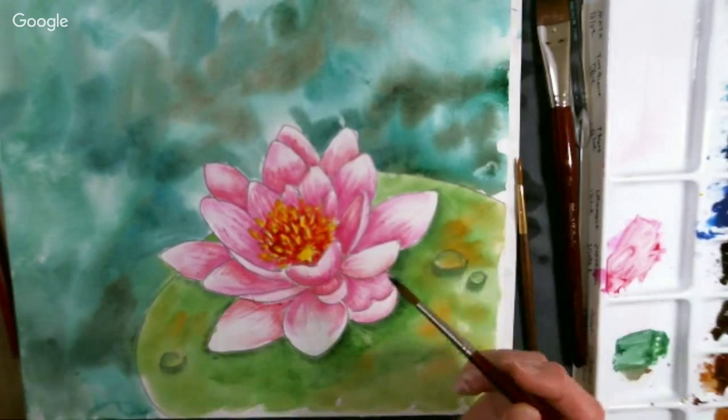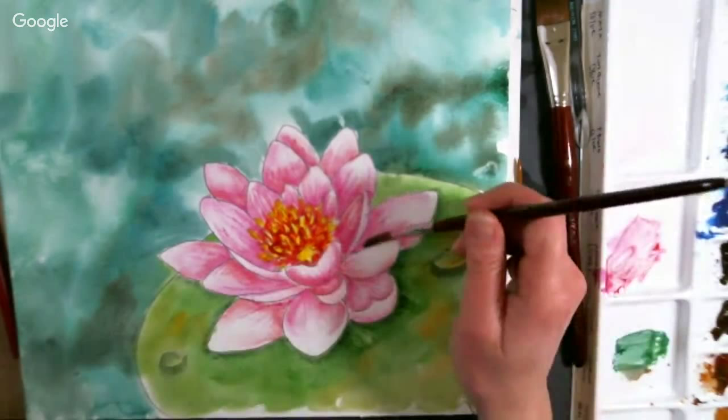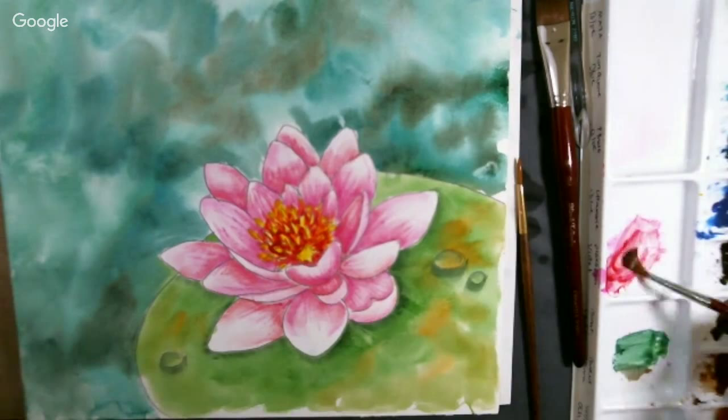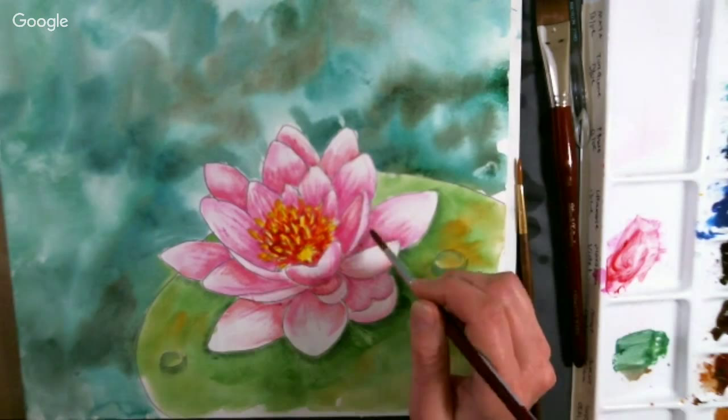I want to show how to do these petals if you don't have a flat brush — maybe you're traveling with just a round brush and a little travel palette. You can get the same look as sideloading by doing an extra step: wet the petal first, then grab your color from a pencil or palette and put it where you want the shadow darkest, letting the water wick it out. It's not as quick as using a flat brush, but it works.